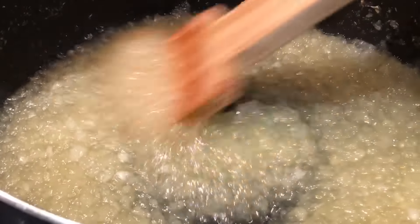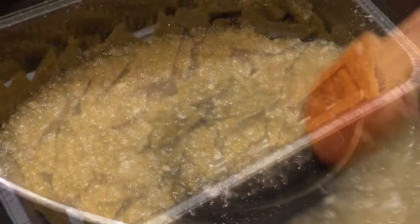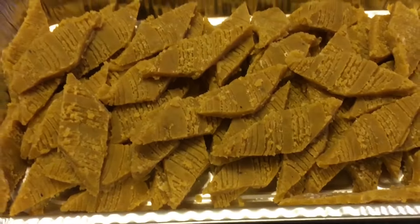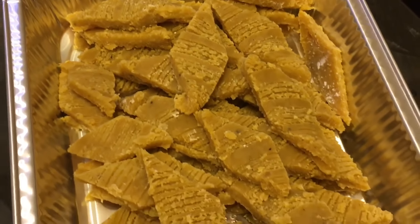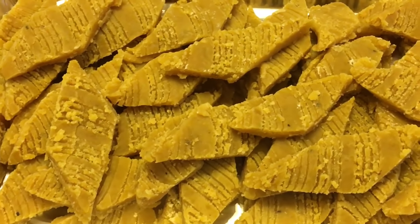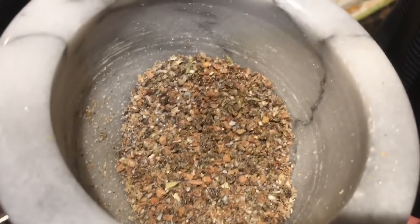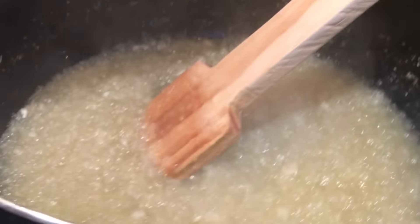My husband is helping me because this is really hard work. Besides Kolyachi dosa, we have also done chana dosa — I uploaded that video last year, so check my channel for it. In 15 minutes, we are adding the green cardamom powder — that's one tablespoon.